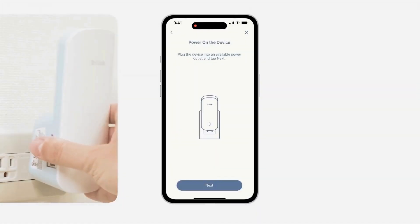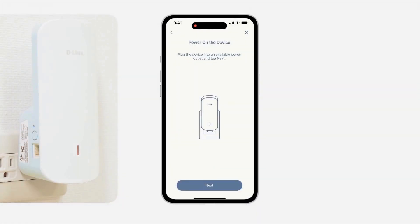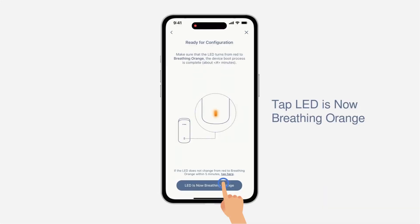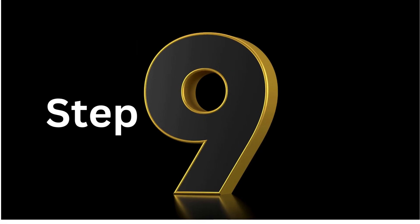Step 7: Plug the E30 into a power source near your wireless router and wait for the LED status to start breathing orange. Step 8: Your E30 LED should be breathing orange before continuing with the configuration.